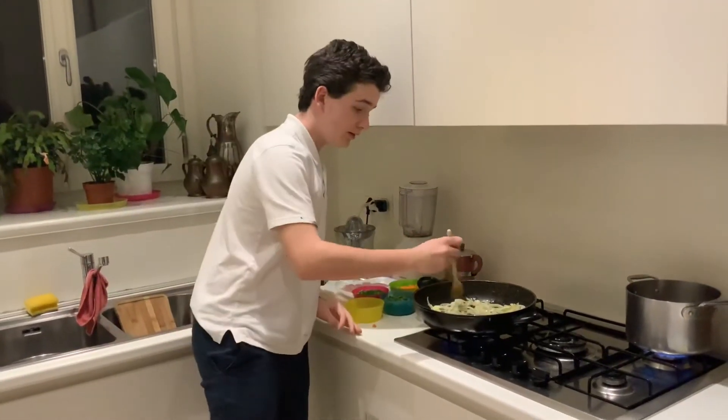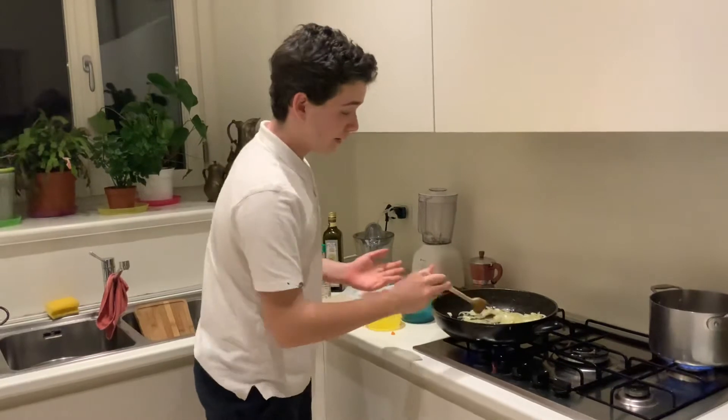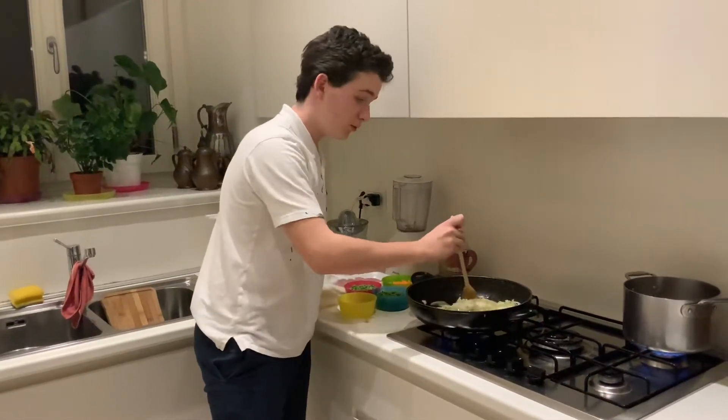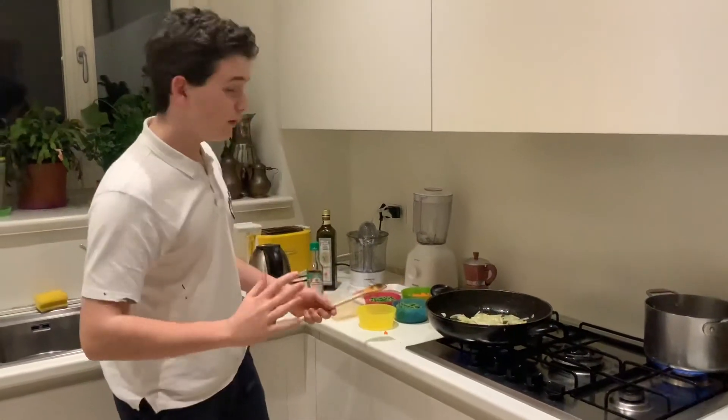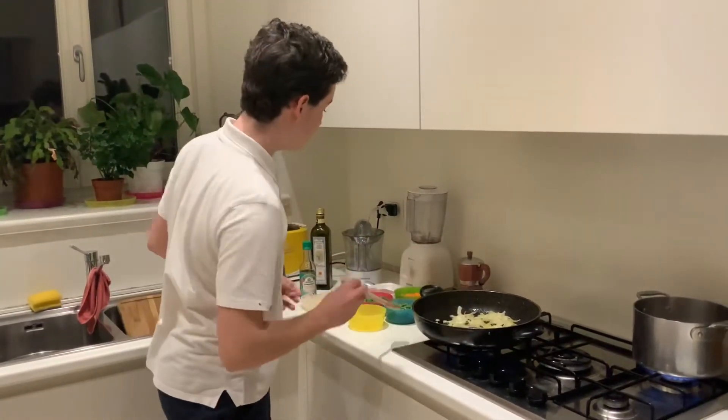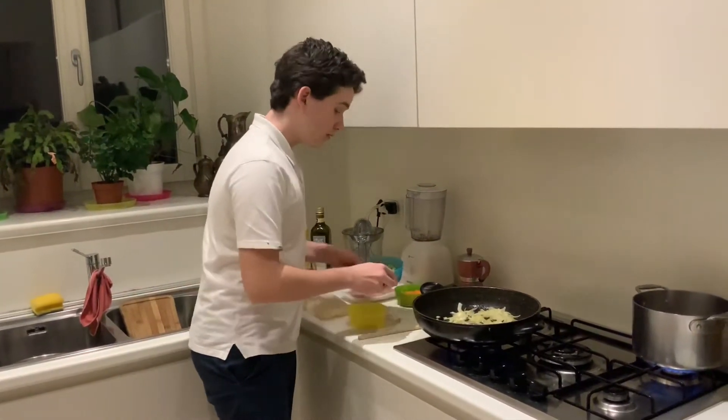We'll give them a good mixing, and until you hear them sizzling — which is right now — you should put them all in the middle where the fire is. Leave them be for like 1 or 2 minutes. It's smelling pretty good and it looks pretty good to me, so we'll start adding our vegetables inside, all of them.